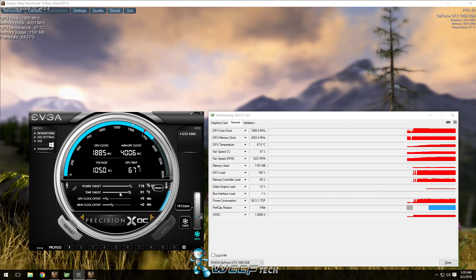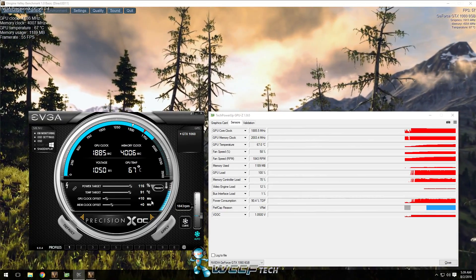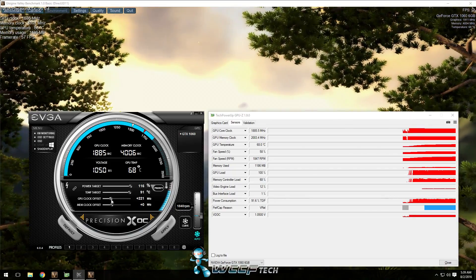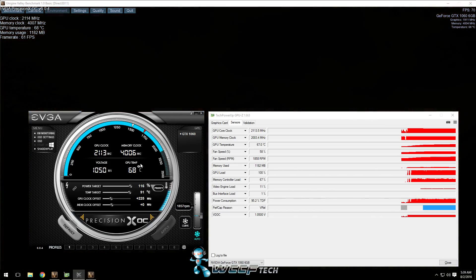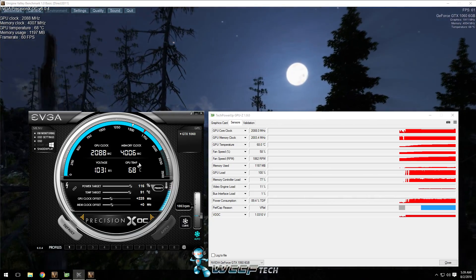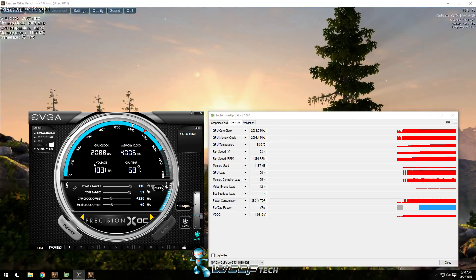Now you can start overclocking the GPU offset. If this is your first time doing it, start with plus 10 increments until you reach your maximum core overclock. We found this one to be roughly 225 megahertz, so I'm going to go ahead and apply that — and you'll see it change up here. It instantly kicks up to 2113 megahertz. The catch is it's going to drop — see how it just dropped to 2088. That's GPU Boost at work.